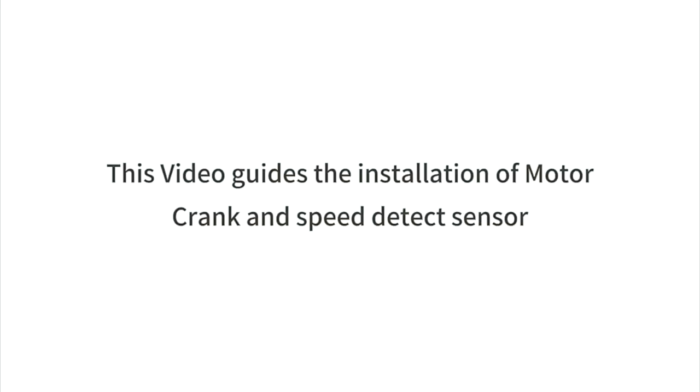This video guides the installation of motor, crank, and speed detect sensor.